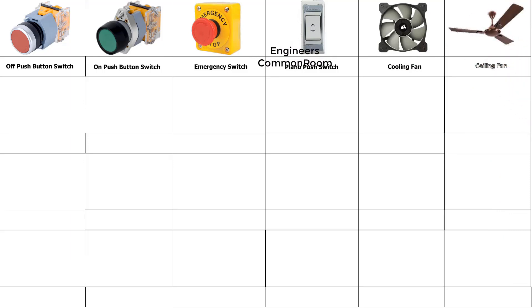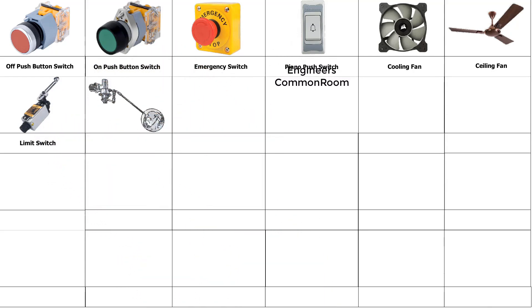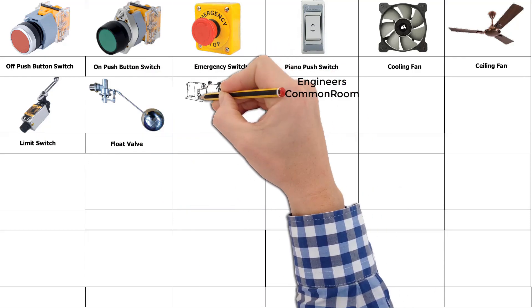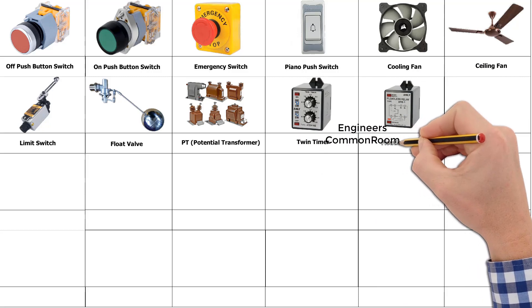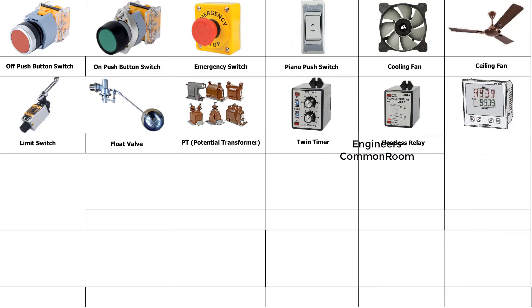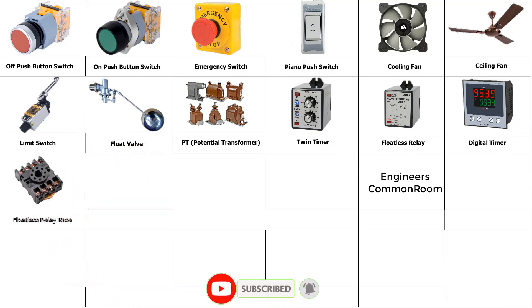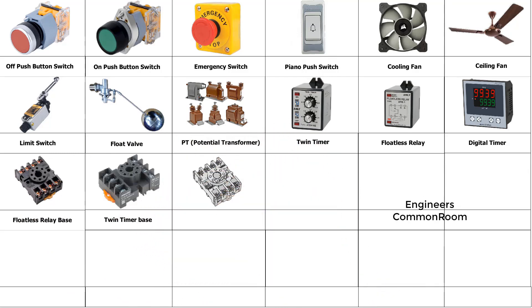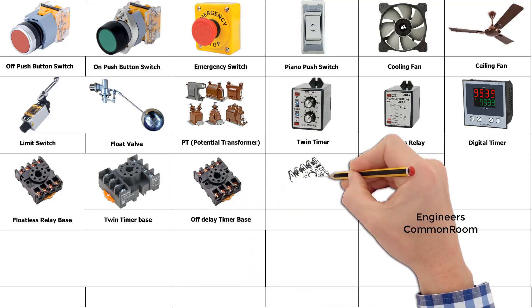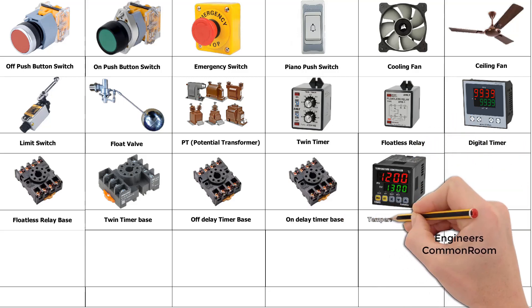Ceiling fan, limit switch. Float ball, potential transformer, twin timer, float-less relay, digital timer, float-less relay base, twin timer base, off delay timer base, on delay timer base. Temperature controller.